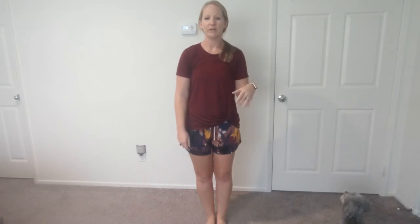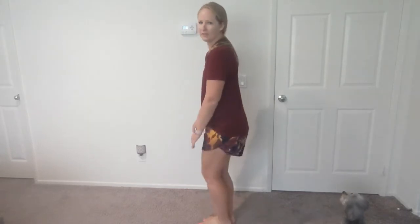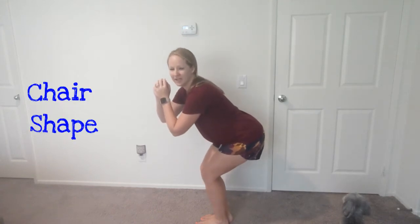The next activity is going to be at medium height. We just did everything at the high level; now we're going to go to medium. We're going to do a chair pose. I'll turn sideways so you can see — feet together — and I'm going to pretend I'm sitting in an invisible chair. I'll put my hands out to help me balance. What level do you think this is? You're right — this is medium level!